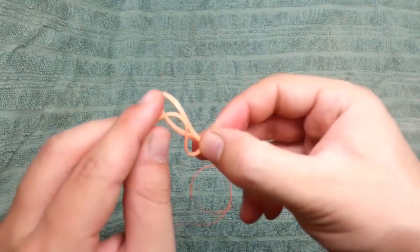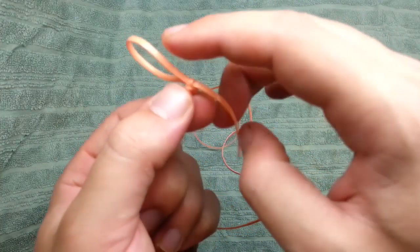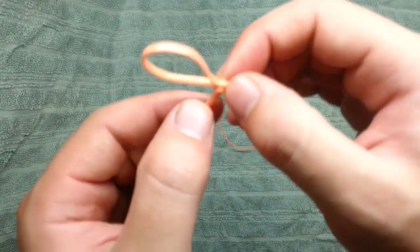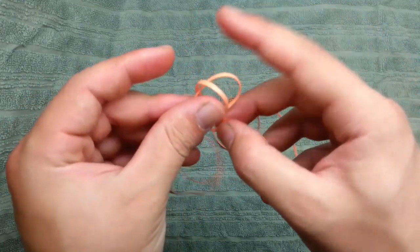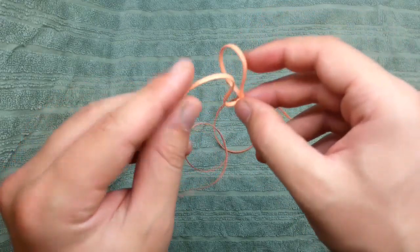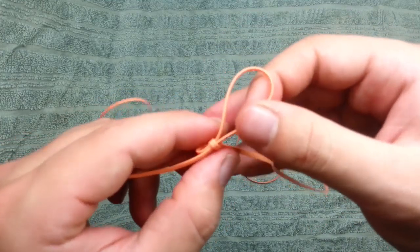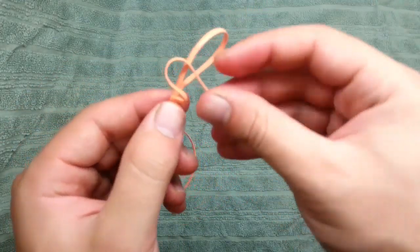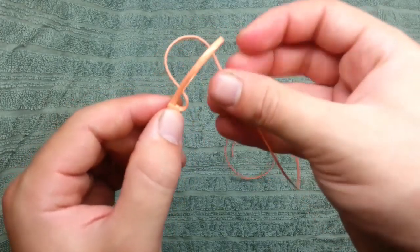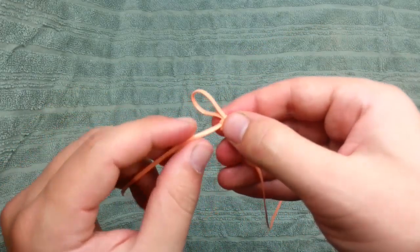And again, same thing. Take now this string — this string now is inside this loop. And now I'm going to take this string and again make a loop inside this loop. And again, inside this loop. And again.